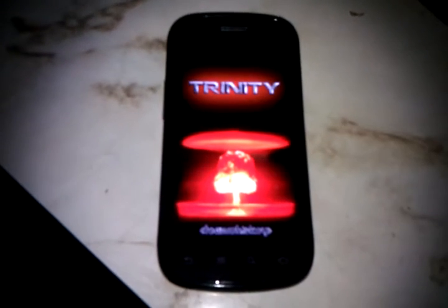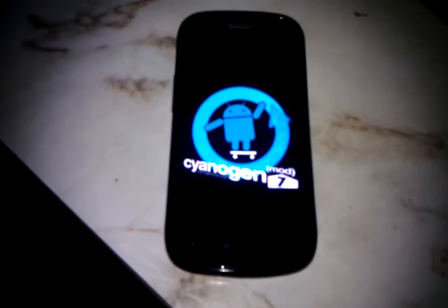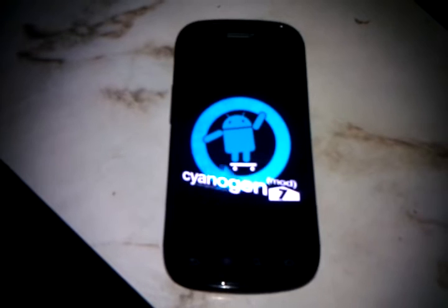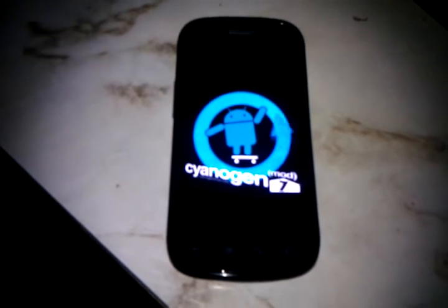And it's sweet. And of course, CyanogenMod 7. By the way, I'm shooting this on my Nexus 1, also running CyanogenMod 7.